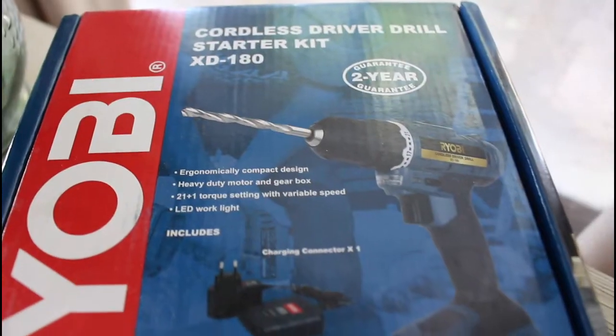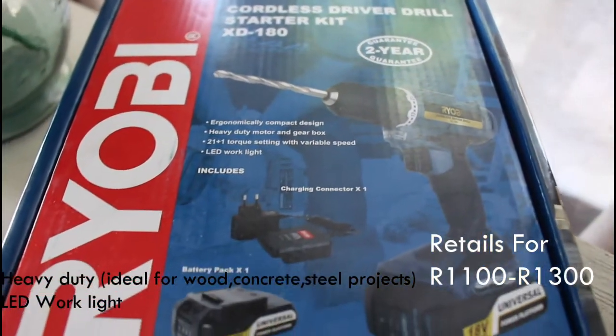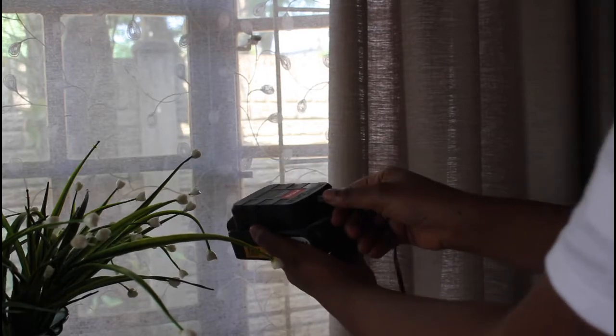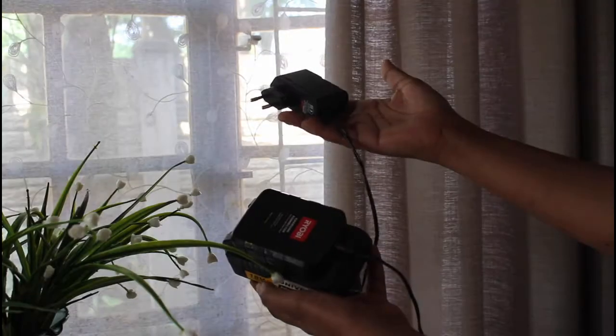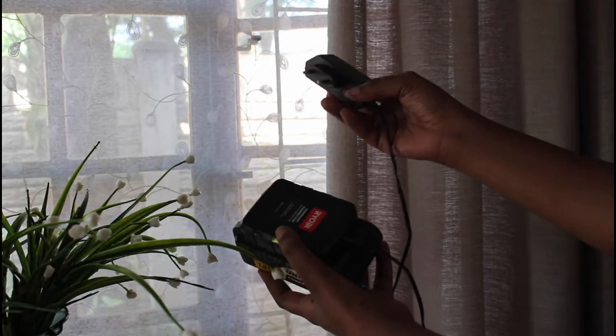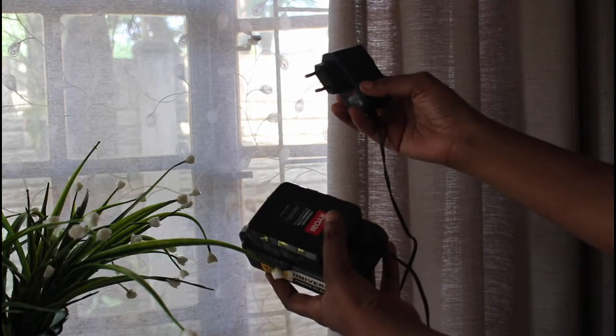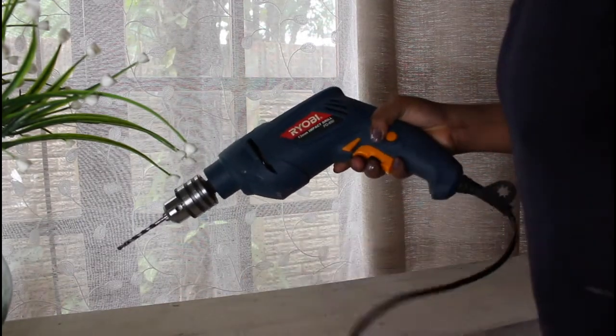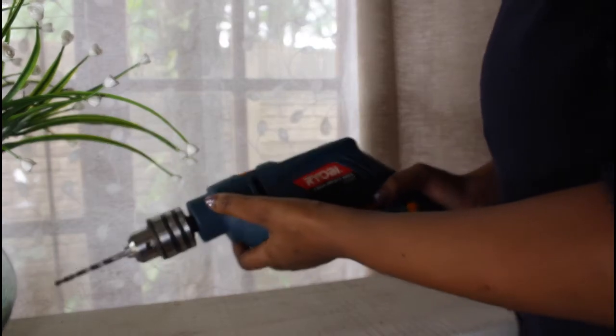The Ryobi cordless driver drill comes with a battery and a charger as a starter kit. You connect it and easily plug it into a two-pin plug and it charges your battery. This starter kit is very ideal. A corded Ryobi drill will operate with a similar trigger.